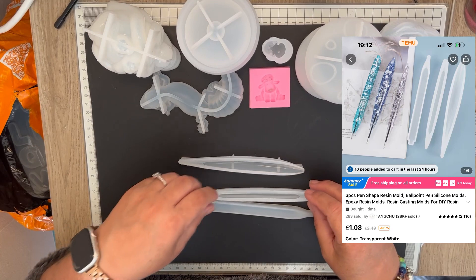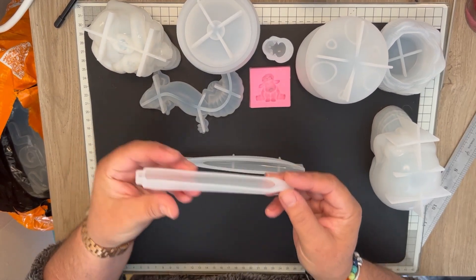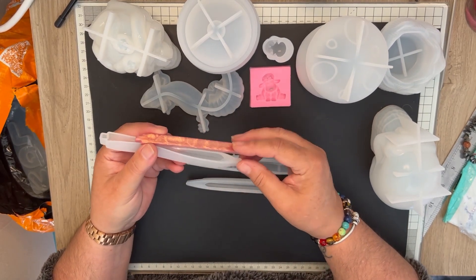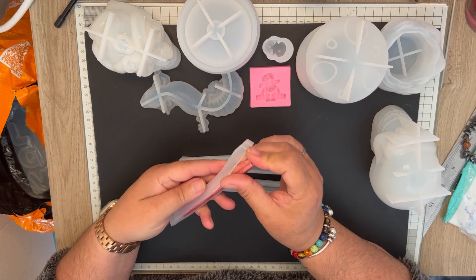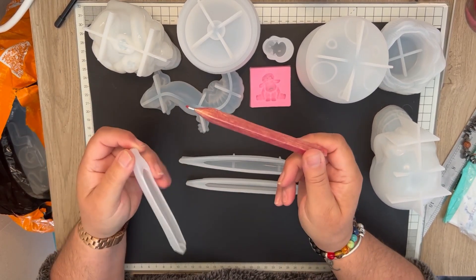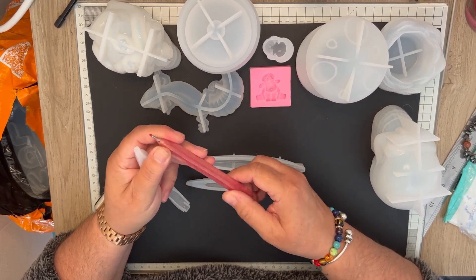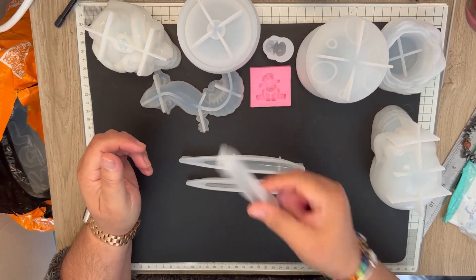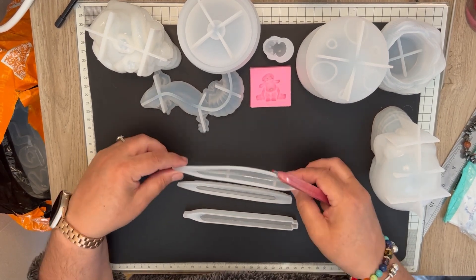Next is a three-pack of pen molds. I've already got this one, and that makes this — yep, that's how it turns out. Southern lady, this is how it turns out; I got an air bubble here. I don't really like the square one, so I've now got two square ones, but I wanted it for the rounder ones, so I bought the set of three.